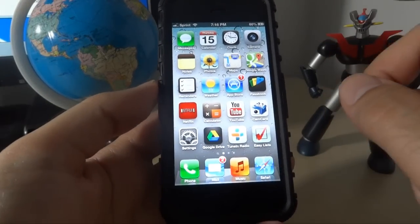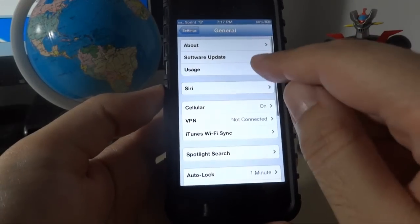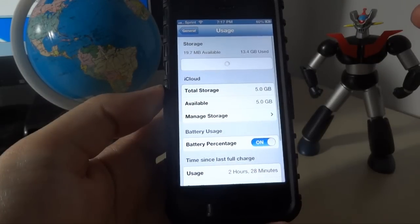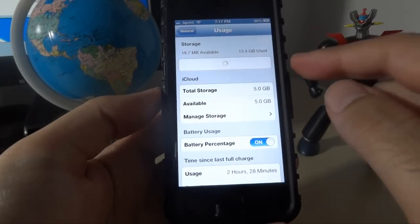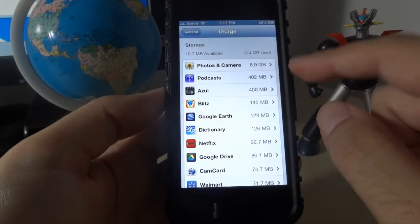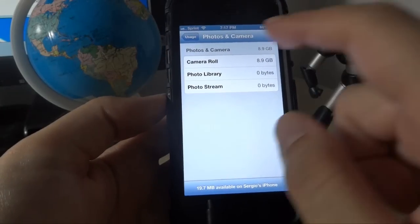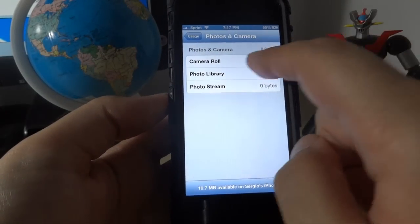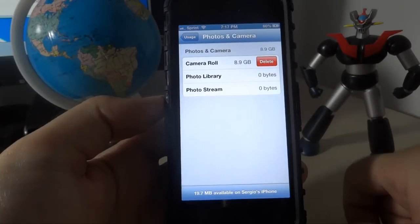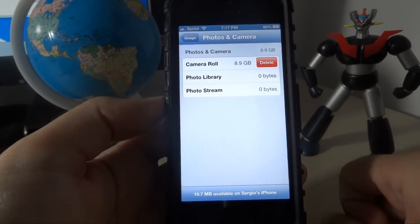Once they are safely backed up, you can proceed. Go to Settings, then General, then Usage. I'm using iOS 6. In the storage section, click on Photos and Camera. You will see Camera Roll — all you have to do is slide your finger left to right, and you will see the Delete button appear. Press Delete, confirm, and all your pictures will be deleted.